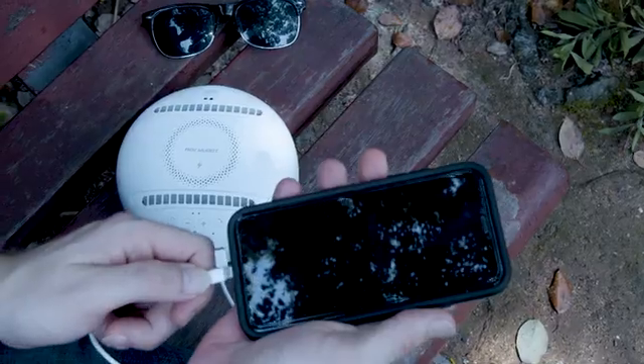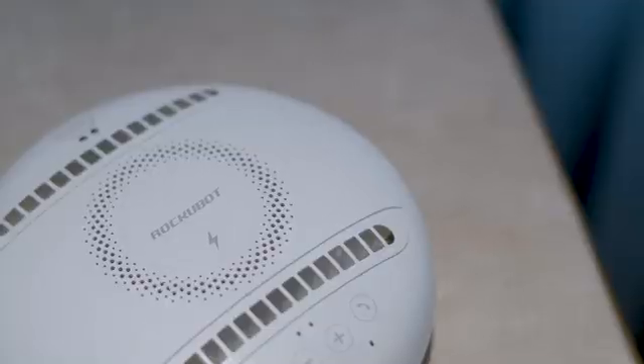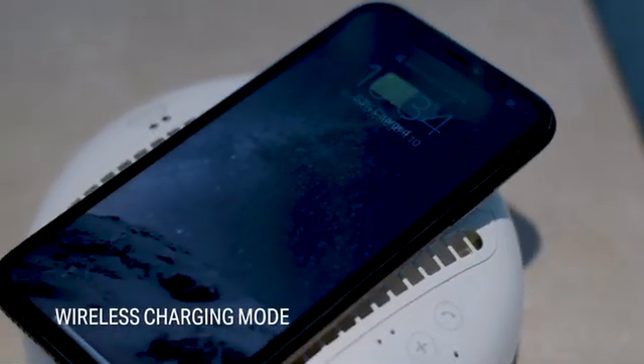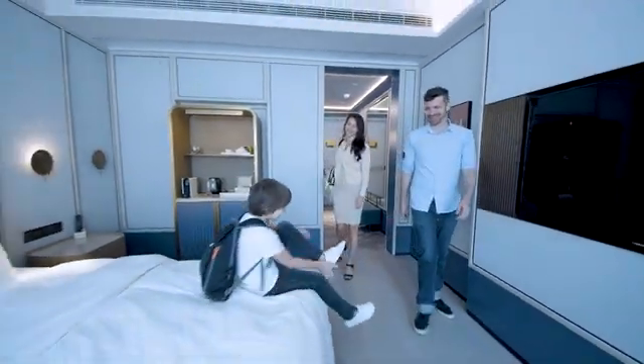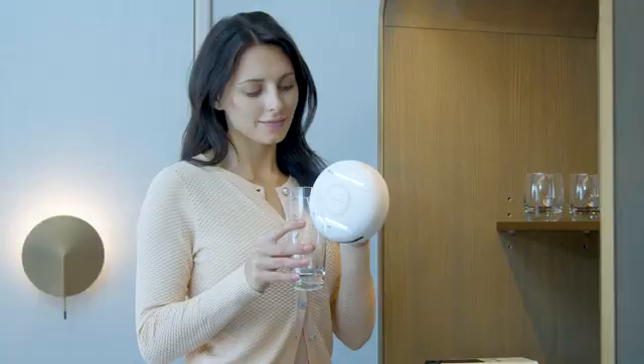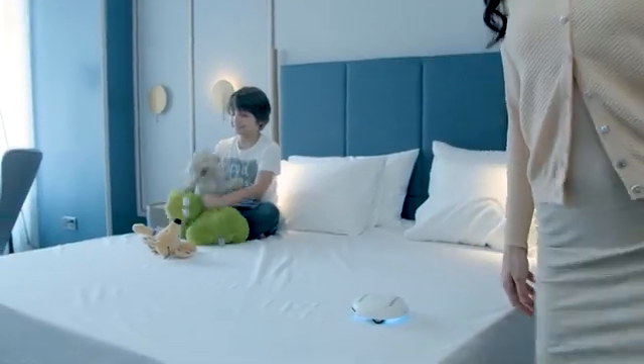When it's off-duty as a disinfectant robot, you can rely on it as a power bank — plug in your cable, or charge your phone wirelessly. And no matter how cozy our hotel room can get, we can never be sure of a germ-free holiday. But as long as we have this pocket-sized buddy, no germs, bacteria, or viruses can steal our moment.